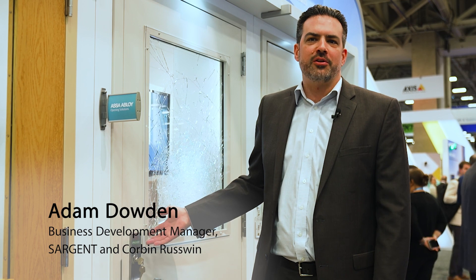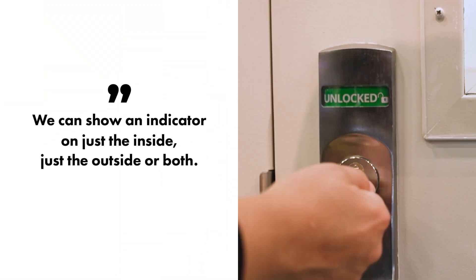ASSA Abloy has a full suite of mortise lock indicators. In this example, we've got an indicator on the outside of the door, but we're also seeing great demand in verticals such as K12, where they want to know not only is the door locked from the outside, but from the inside as well. With this solution, we can show an indicator on just the inside, just the outside, or both.